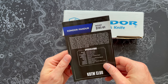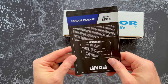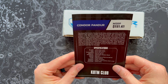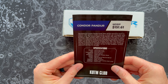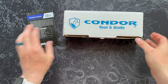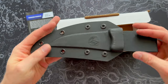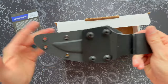So the Condor Pandor with an MSRP of $151.61. Looks like we have 1075 high-carbon steel, a fixed blade, and the handle is paper micarta — that's interesting. We have a kydex sheath. It says it takes design elements from a traditional 18th century knife, designed by inspiration from the Pandors, a group of free light infantry military units used by the Kingdom of Hungary from 1741. The sheath is kydex with a leather belt loop.